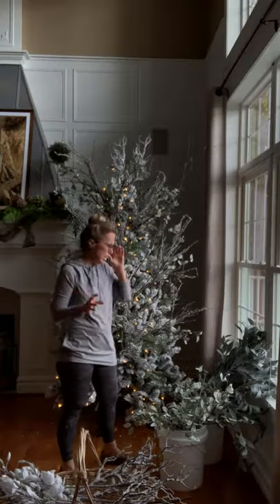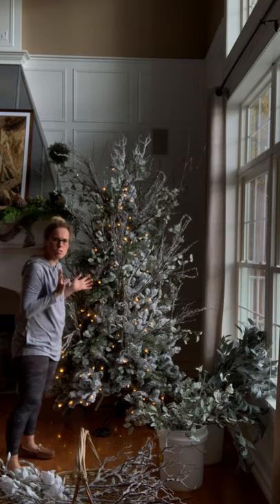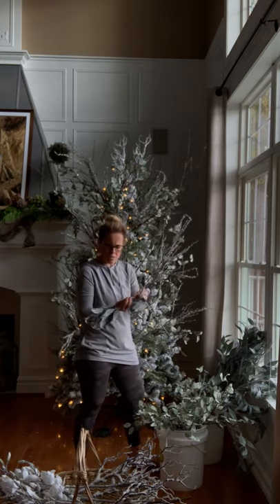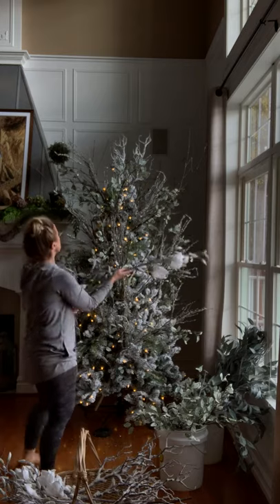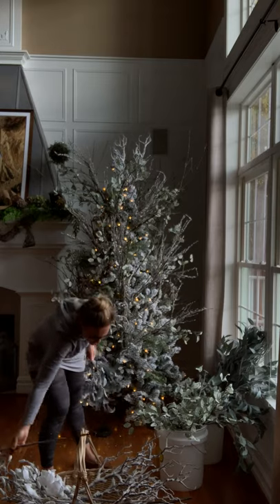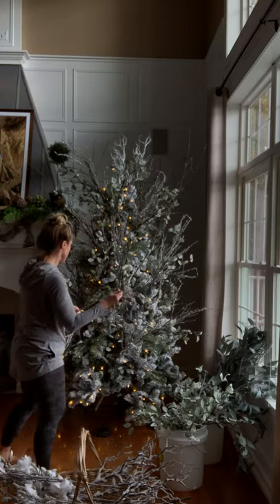So I got those in — I kind of really like that. It just adds a little bit of a different texture, so I think I'm going to leave those in. I'm going to see what I think about these laurel leaves. And I have these last few magnolia stems, but I'm almost not sure if I'm going to put those in — I might save them for another tree. I'm going to try to stick these in and see what I think.